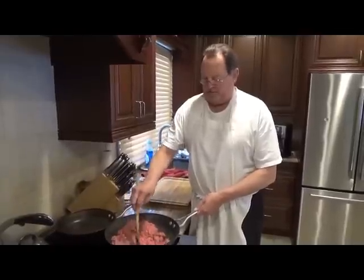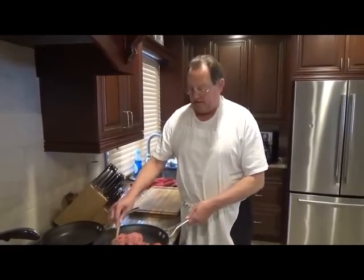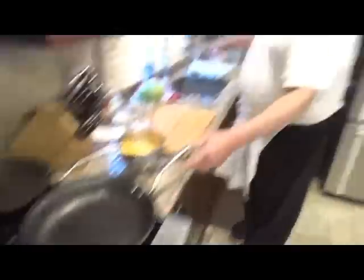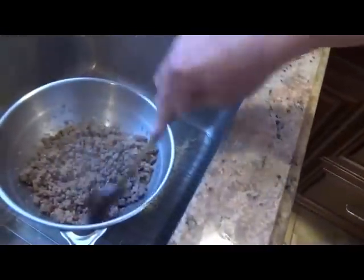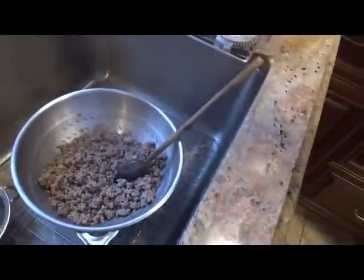I'm using ground beef. You can use ground turkey, you can use steak, you can use fish — you can make any kind of tacos you want. Turn the beef off. It's straining. You don't have to strain it if you don't want to; if you want to keep the grease in there, knock yourself out, I don't care.